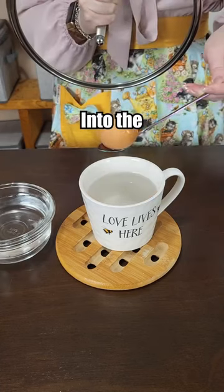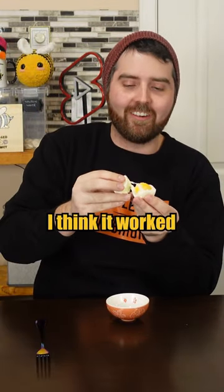Into the cool bath. I think we're good — this is good. Despite my peeling job, I think it worked. That's cooked. Look at that.